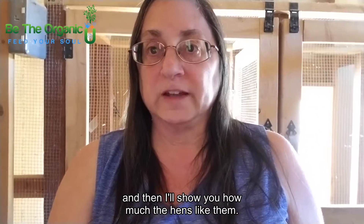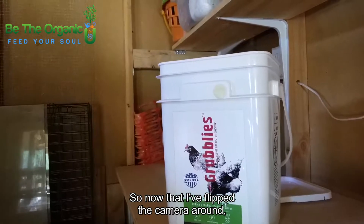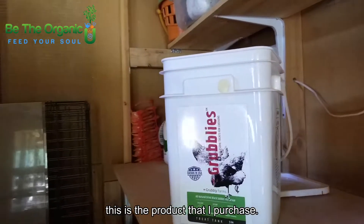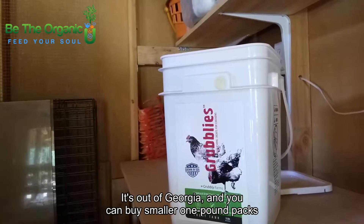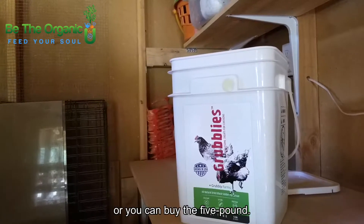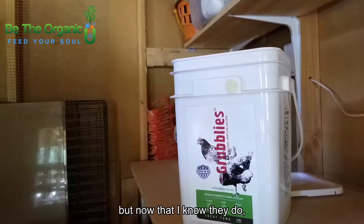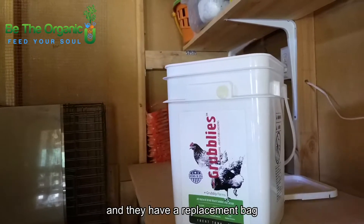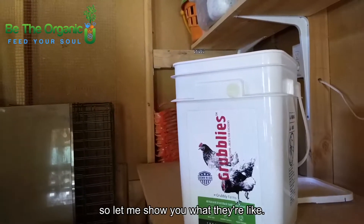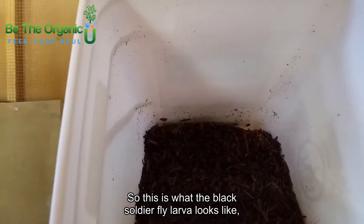You can buy them already done — let me show you what I've got. Now that I've flipped the camera around, this is the product I purchased. It's called Grublies, it's out of Georgia, and you can buy smaller one-pound packs or you can buy the five-pound. I had the smaller packs to make sure the girls liked it, but now that I know they do, it's more economical to get the five-pound. They have a replacement bag that fits in this big plastic tub.